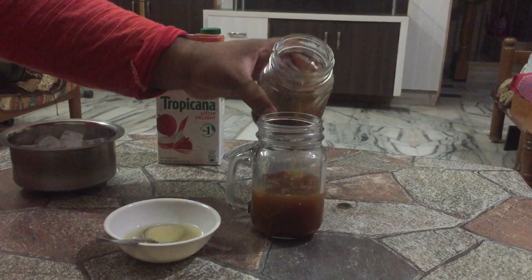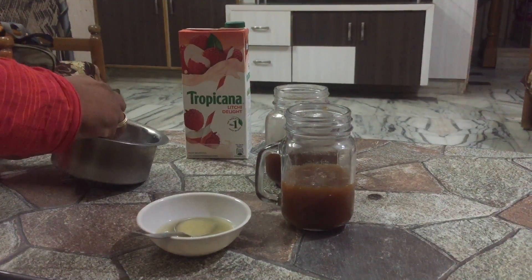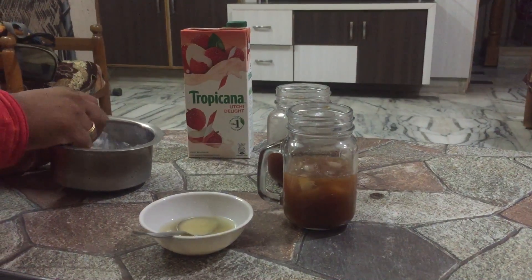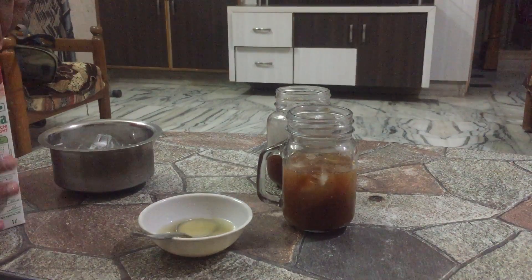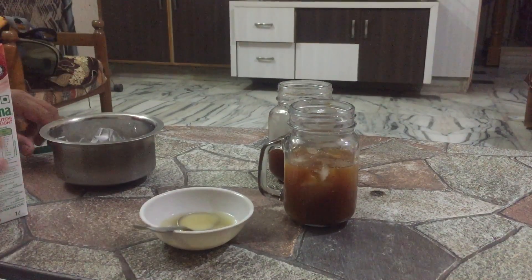Add about half quantity of the tea mixture, then add a generous quantity of ice cubes. Remember, it will taste very good when served very cold. Now it's time to add the lychee juice.